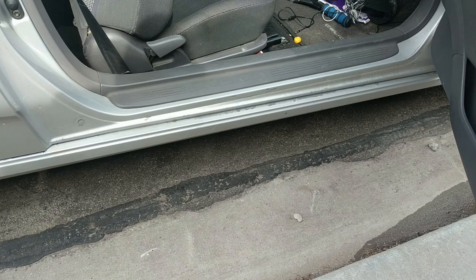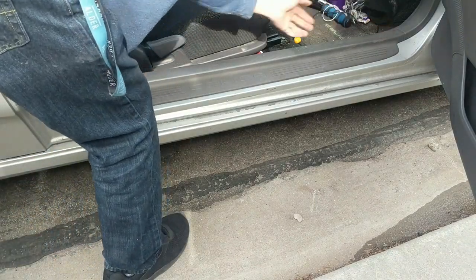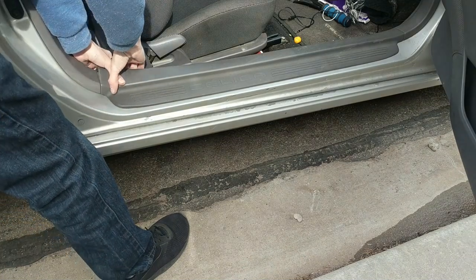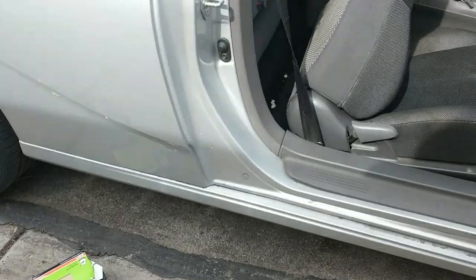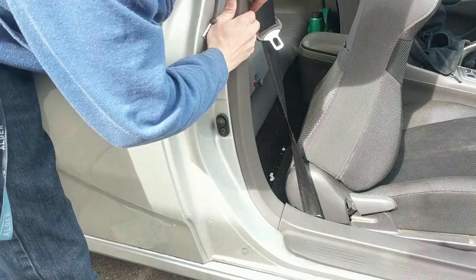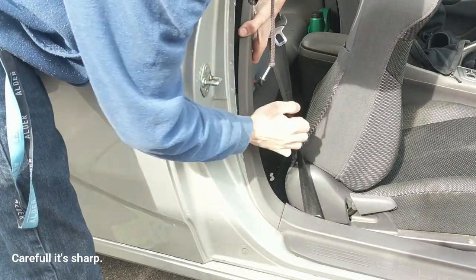Then you're going to want to come outside of the car. This little trim piece from here all the way to here that says Celica — you just want to gently lift up on it from the inside and pop this edge off, just like that so it's loose. Now we want to get this door piece, so you just grab it from this edge and just pry all the way and get it off of this over lip.